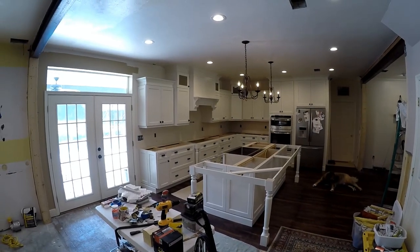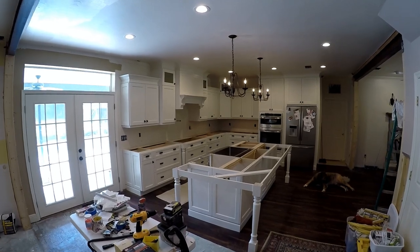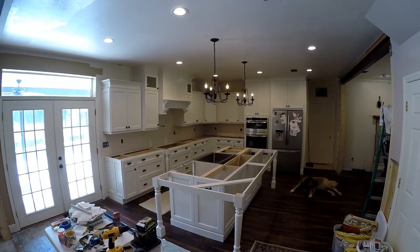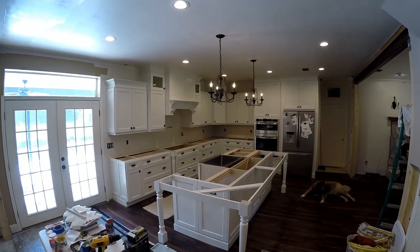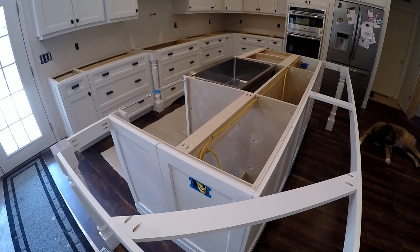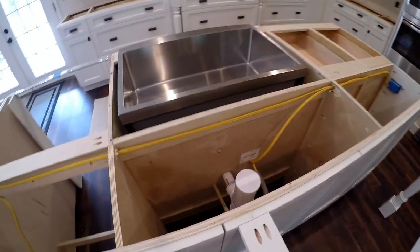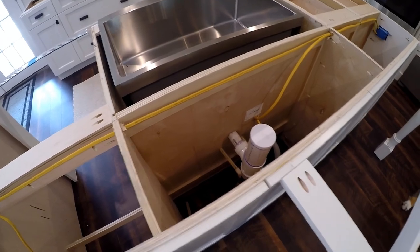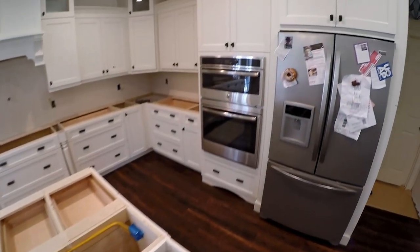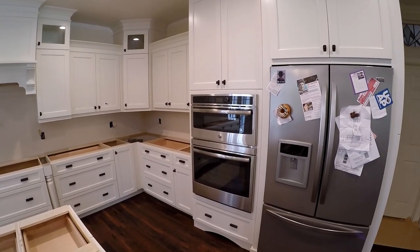It's been about three weeks since we put these cabinets in. Things have been moving kind of slow but we got a few things done. We got these pendant lights hung up and a lot of the electrical stuff — put in plugs for the dishwasher, the garbage disposal, got some of the rough-in plumbing for the sink, and we got our microwave oven combo put in and it's powered up.